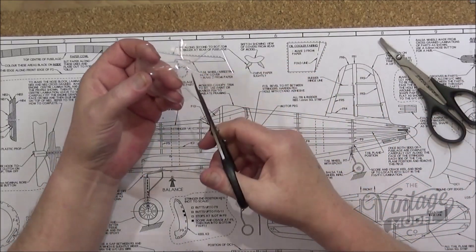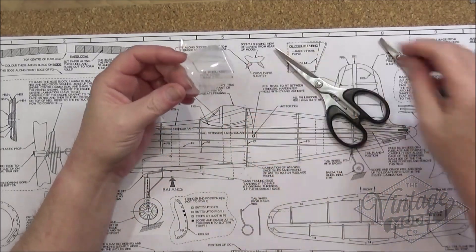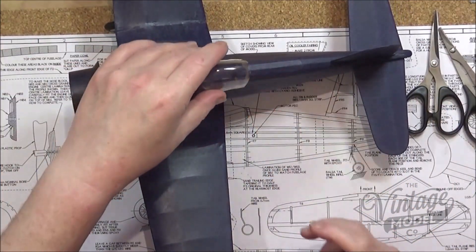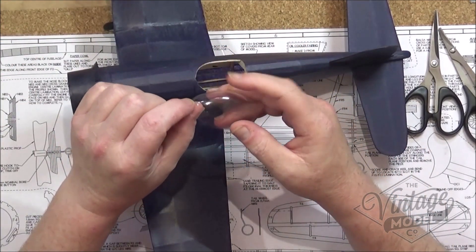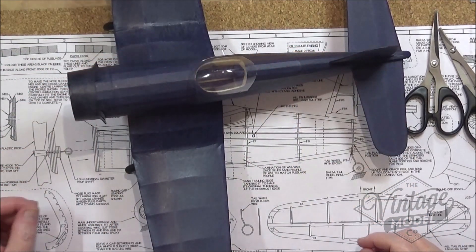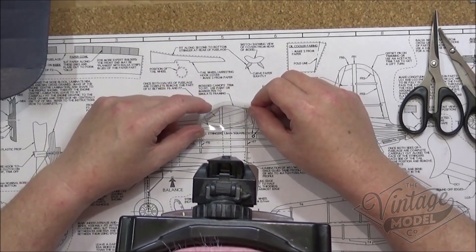And once that's done we can actually tidy this up a bit. We can almost start to fit the canopy now - just to show you, it will sit somewhere like that. But obviously this bit here is far too high up, so we're going to need to start doing some creative cutting. So we'll move that out of the way for now.